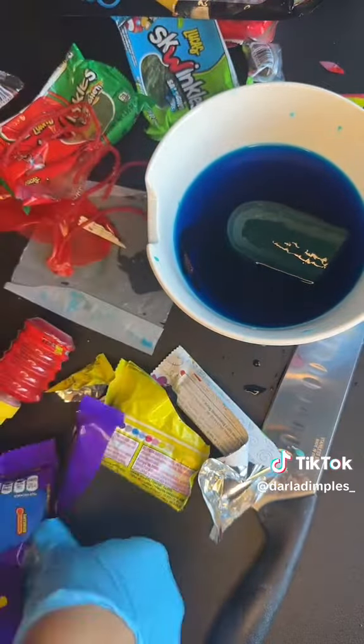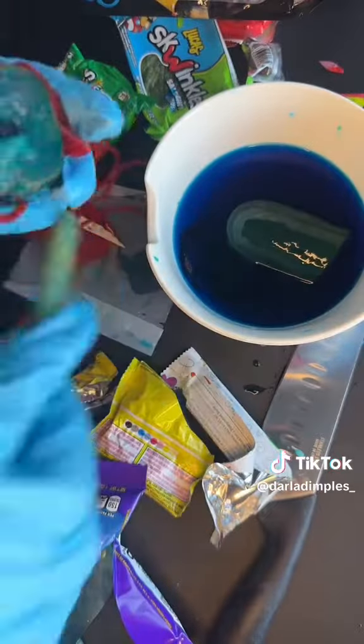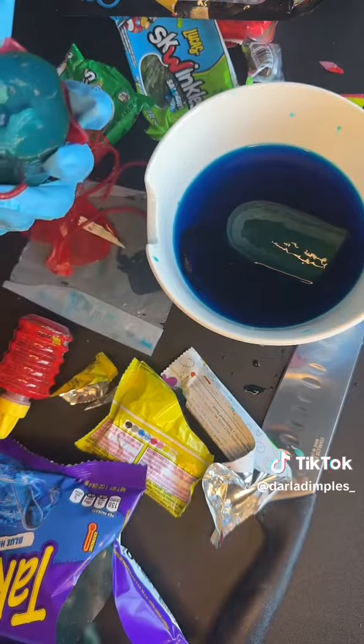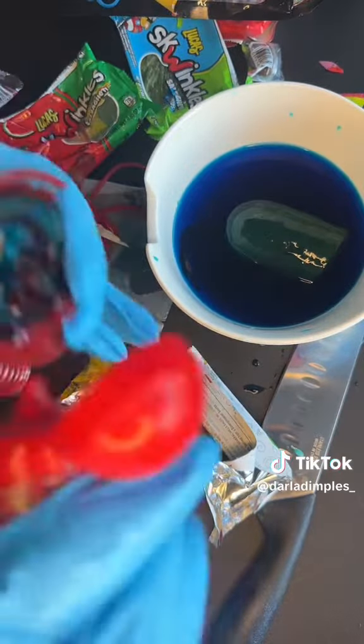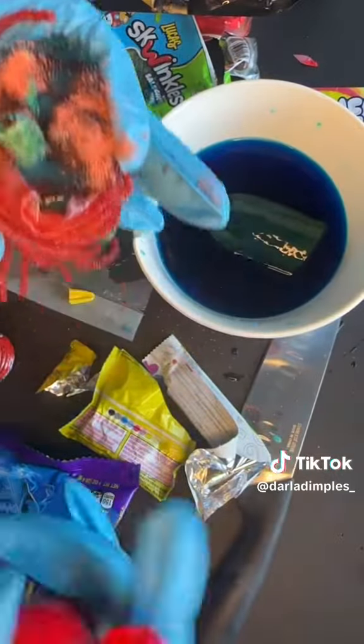Now I'm shoving the Gushers in there for a little burst of sweet. Next, I'm going to take the Takis as opposed to the Hot Cheetos, because I don't really like Hot Cheetos, and Takis will give it a little spice. Then you're going to take your Liquid Chamoy, then your Powder Chamoy. And that's really it.